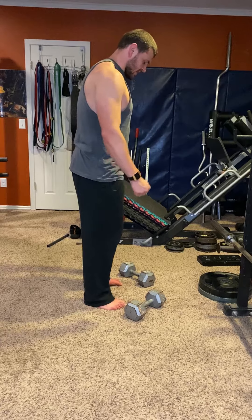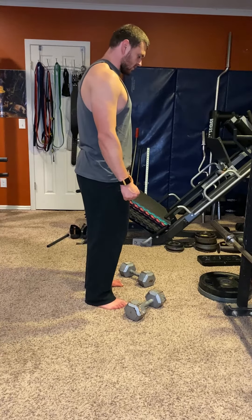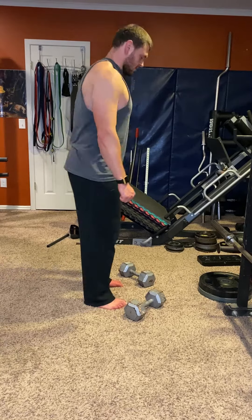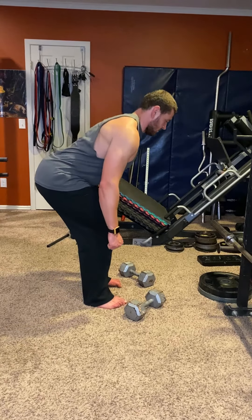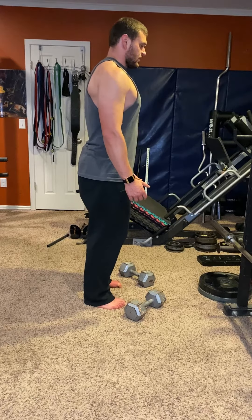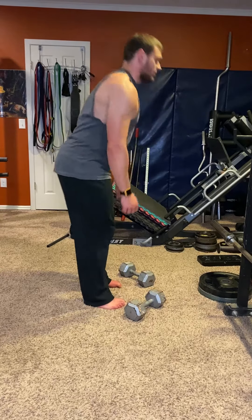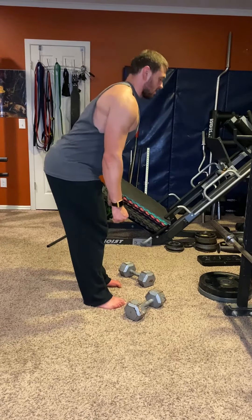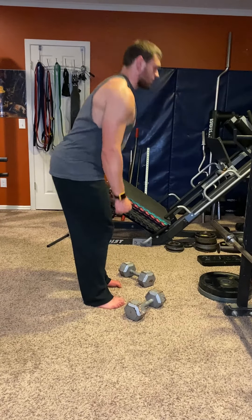With your dumbbells, you're gonna come down by thinking about shooting your hips into the back wall. Your hips go back and then send back up. I'm not just bending down — I'm bending down because my hips are shooting back, and then to get back up, you reverse that motion.